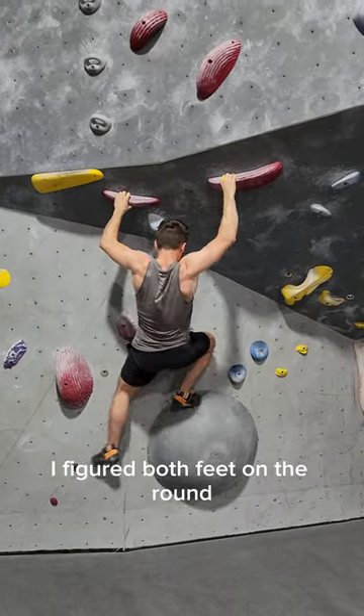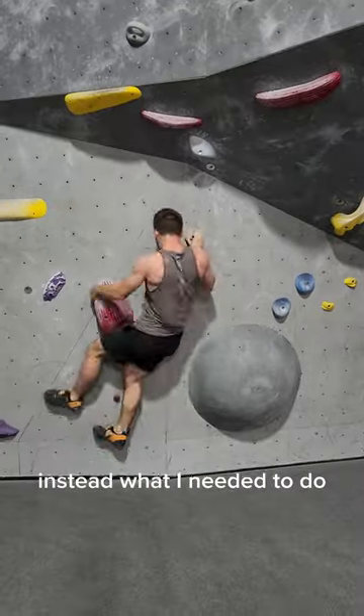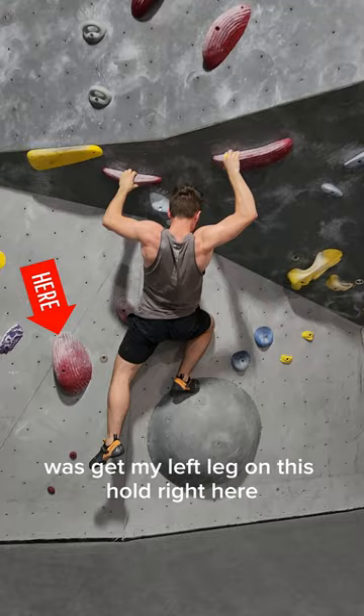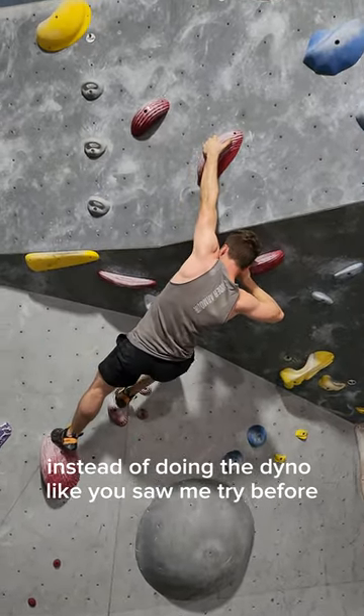When I was planning the route, I figured both feet on the ground volume would be perfect, but it turned out that was not at all the reality. What I needed to do once I stepped up on the volume was get my left leg on this hold right here, which gave me just the height I needed to grab up instead of doing the dyno like you saw me try before.